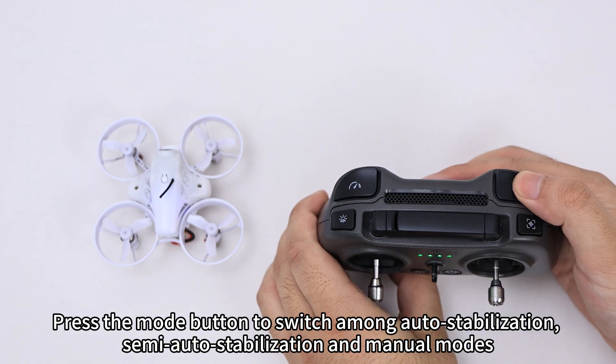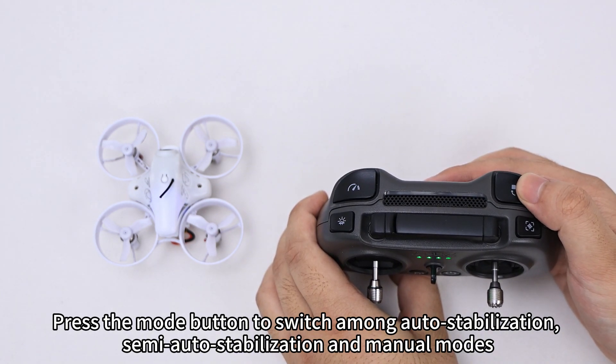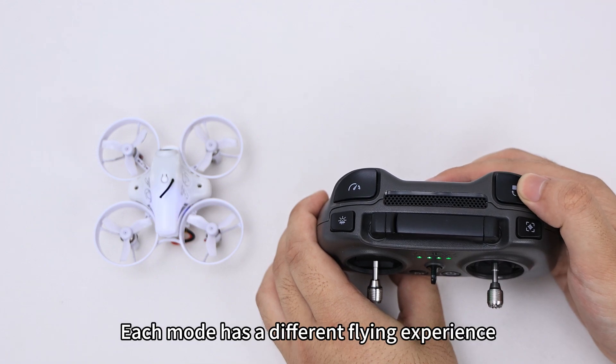Press the mode button to switch among auto stabilization, semi-auto stabilization, and manual modes. Each mode has a different flying experience.